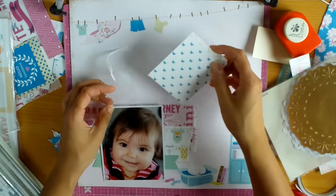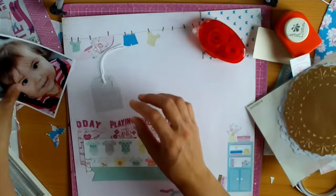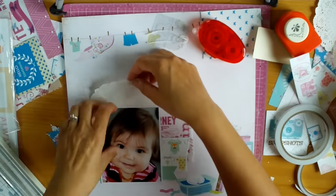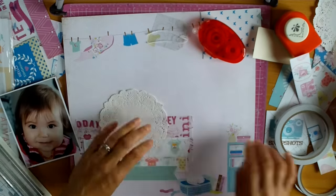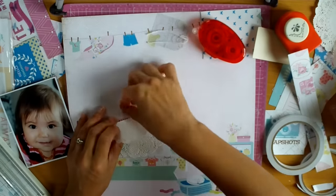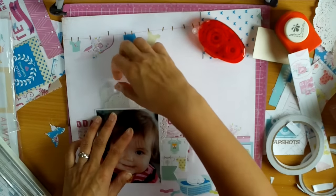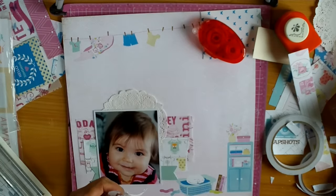I'm just deciding whether I want to use this little file folder or not — in the end I won't use it, but I tried it anyway. I also tried a gold doily, but it was just too much; it was too intense for the softness of the pattern on this paper. So I've just gone with a slightly off-white doily — the doilies I had in my stash that a friend gave me. She bought a huge stack and gave me about 100, so I'll be using them for a long, long time. I've used them on a lot of different layouts.